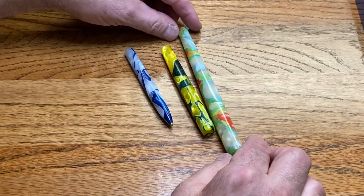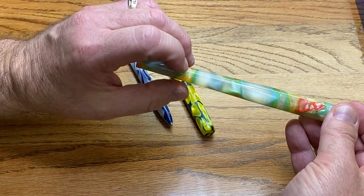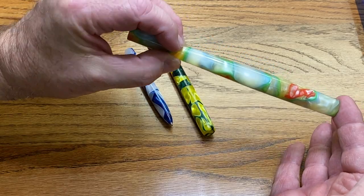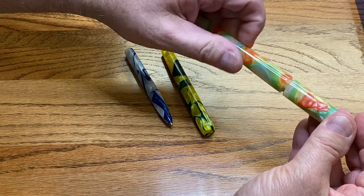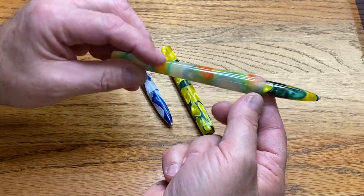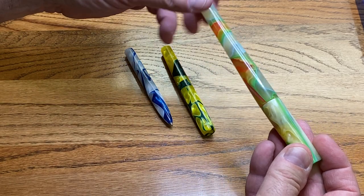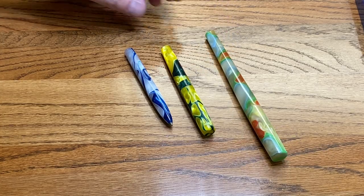And finally, once again the exact same pin — I just used the entire blank instead of cutting it off. Quite honestly I should have cut this one off a bit shorter and it would look a little more normal sized. It's a little long but not bad. When you open it up, I used different material but it is identical to the other two pins. With just a minor change you can change the entire look of your pin.